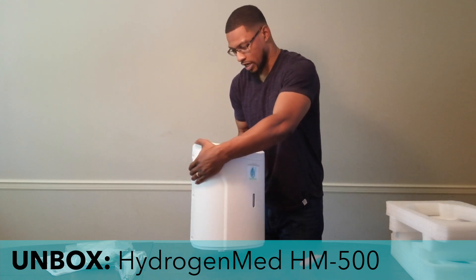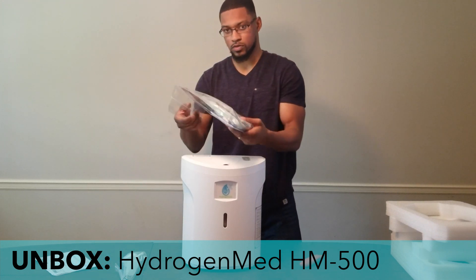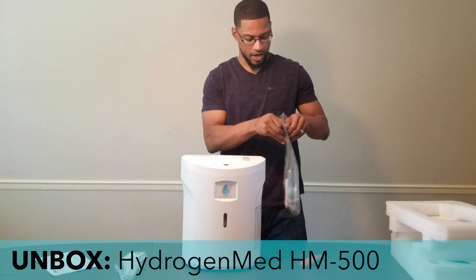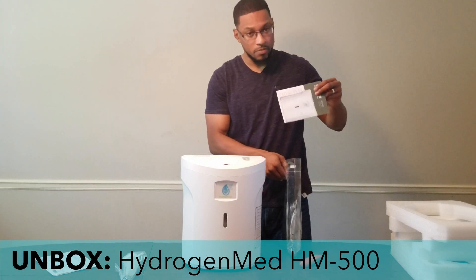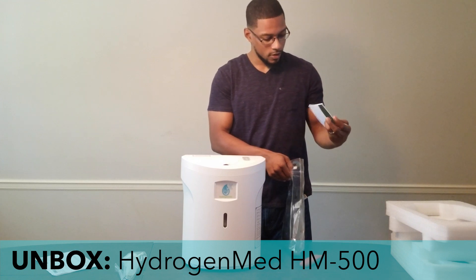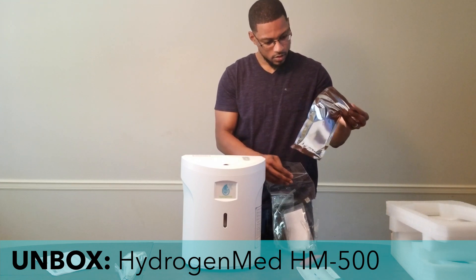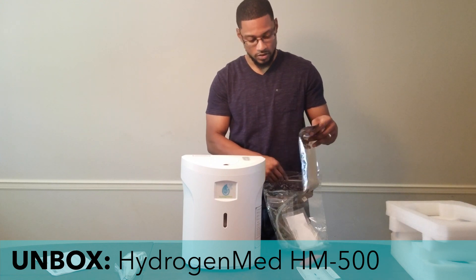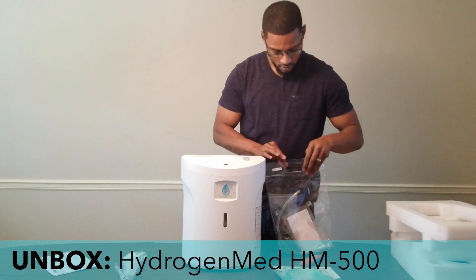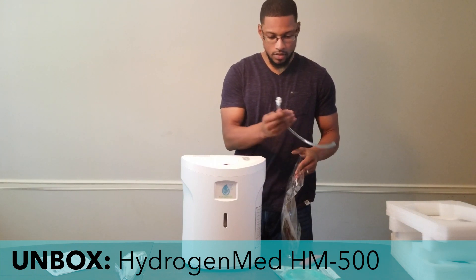This is the HM500 unit and this is how it will come. Let's go ahead and look at the accessory pack. In the accessory pack comes the manual, and this is the nasal cannula, which allows you to do hydrogen inhalation with the system.